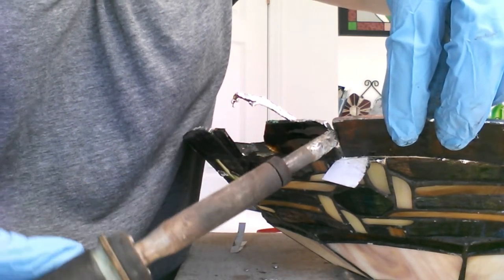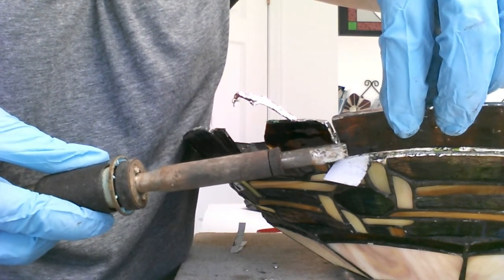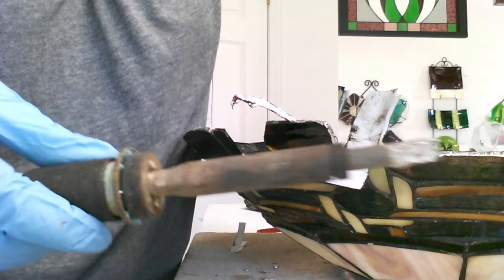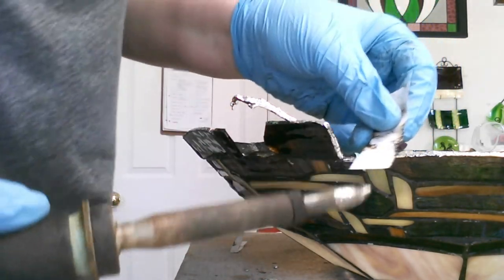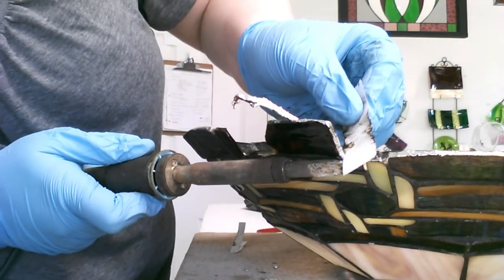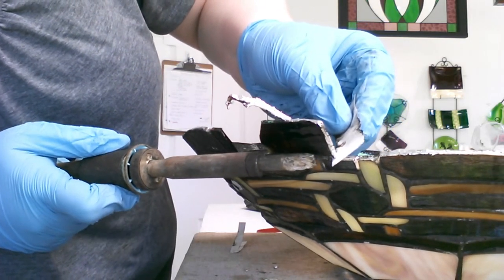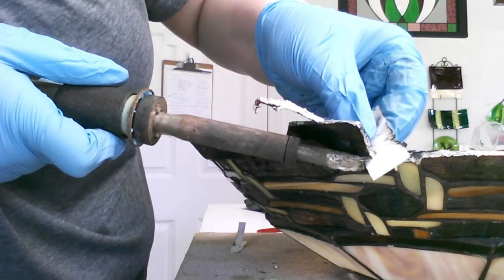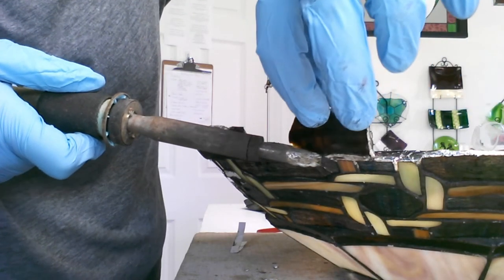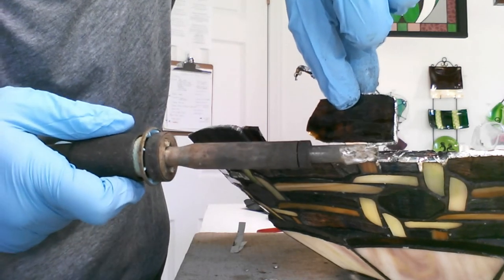Instead of breaking the pieces to remove them — because some were still intact and some I could still use — I was doing my best to remove everything carefully so I wouldn't damage anything below it. This repair was the largest I'd ever done on a lamp, and because so much of it was broken and I needed to remove so much glass, I was afraid I wouldn't get it back into the exact same shape.